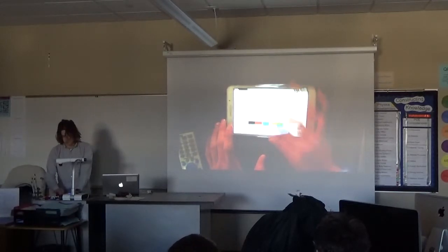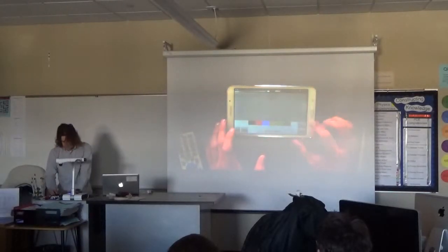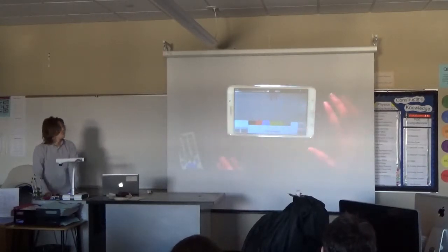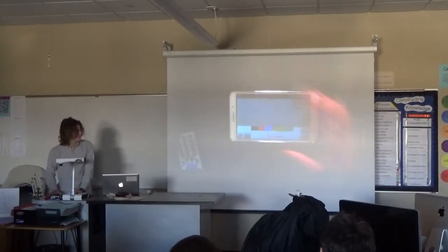You hit your up arrow and it draws a line up. There we go. And you can choose your color, which is an improvement from the previous Etch-a-Sketch. You can select the gray color, which is the same color as the background, so you can erase stuff, and then you just shake it and it's gone.